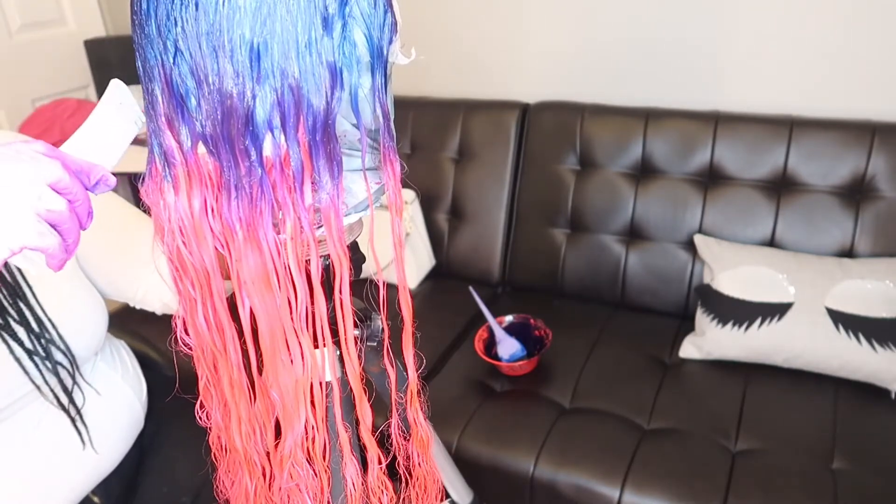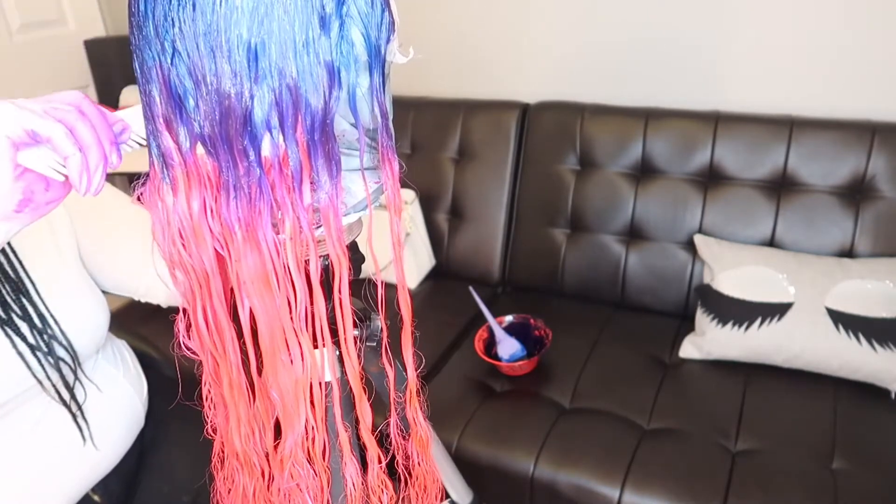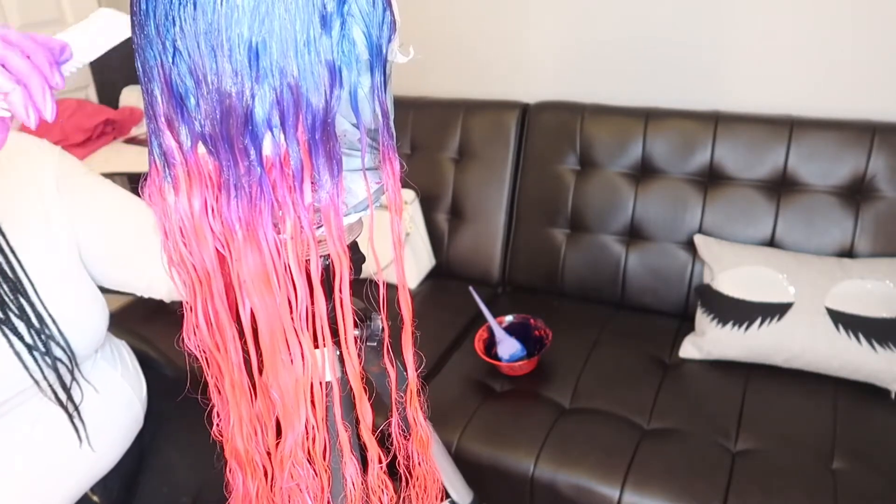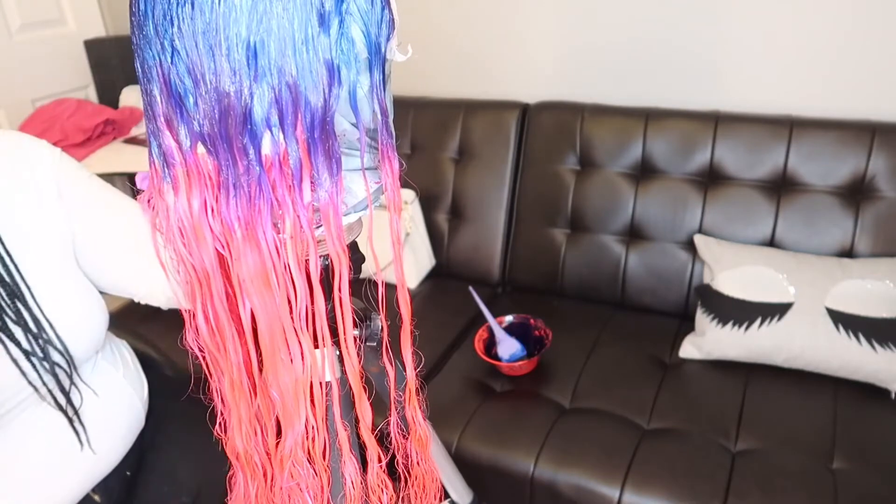Here you will see me working it in, just combing it through. And because it's ombre, don't be afraid to comb it through — you want it to blend and you want it to look good.